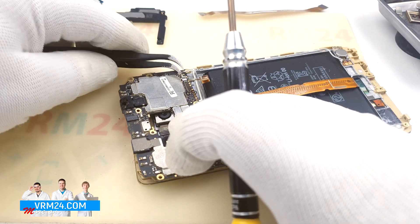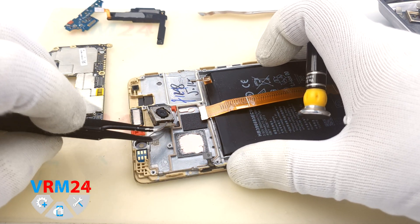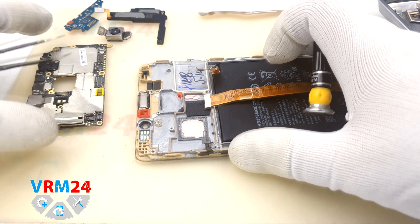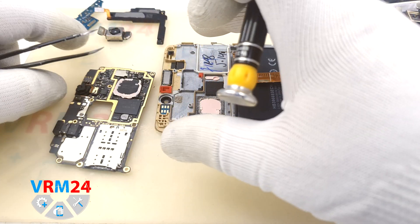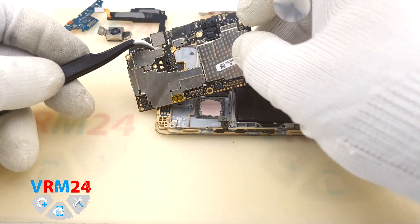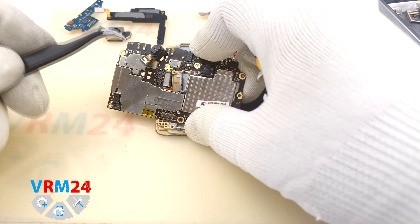Now we can remove the motherboard. We can see that the main camera is integrated into a small board, which is why we couldn't remove it earlier. The hole in the motherboard was small-sided, so we needed to remove the camera with the board. The main camera, by the way, has a resolution of 16MP.